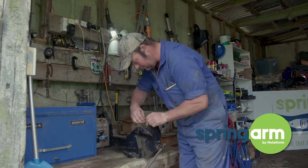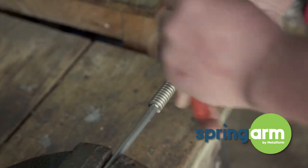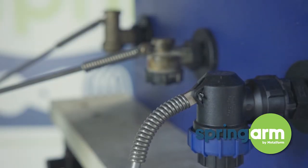My husband thought, what if it could flex — then it wouldn't break. He shot home to his workshop, chopped a ball cock arm in half, and put a spring in it, then went back to the trough and tried it out. And it was instant that we realised there was huge potential.